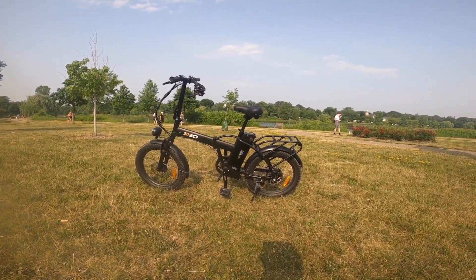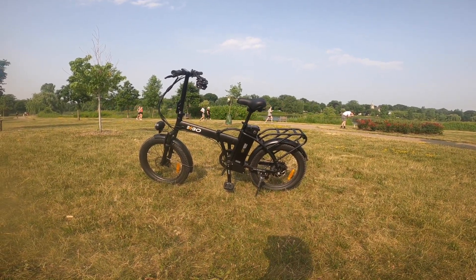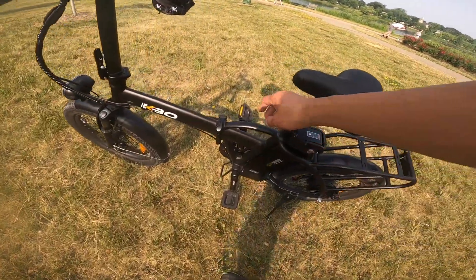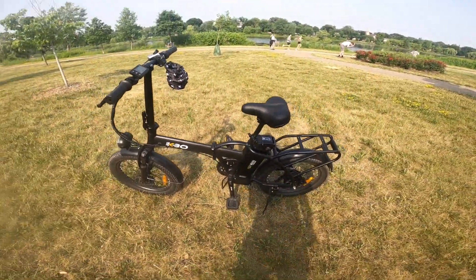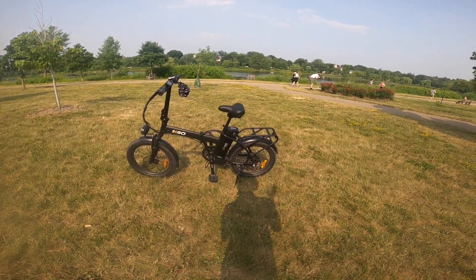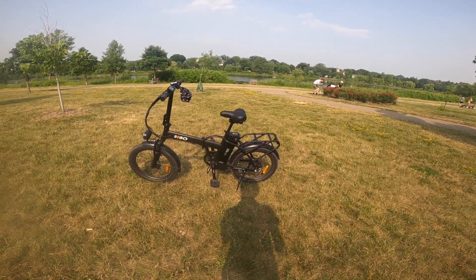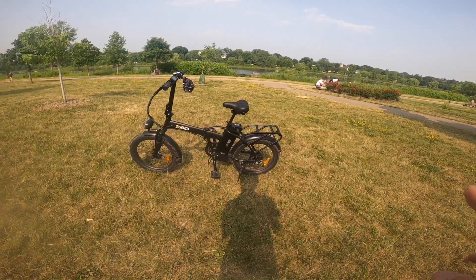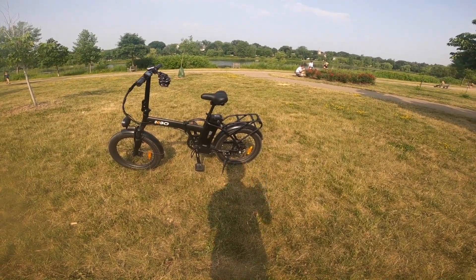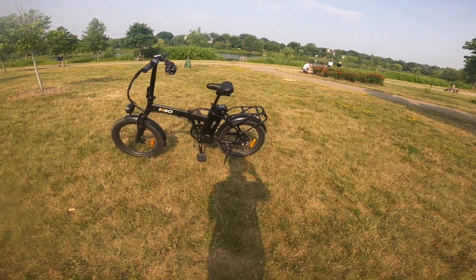It's a good bike for getting around the city. If you live in a small space or space is at a premium, it's easy to fold up and doesn't take up a lot of space. It's light enough that you can carry it as well if you need to — it even has a little handlebar here which makes it easy to hold. I've been using this to get around, run errands, and pick up things, and it's worked out very well.